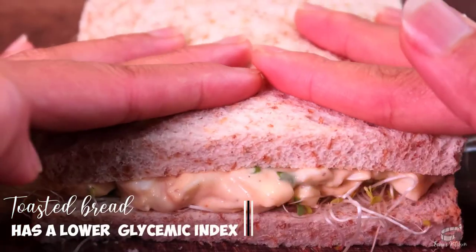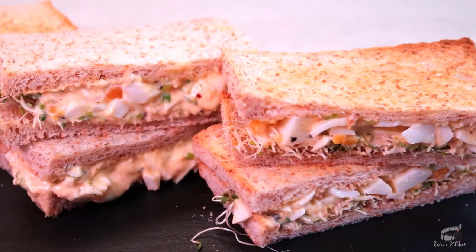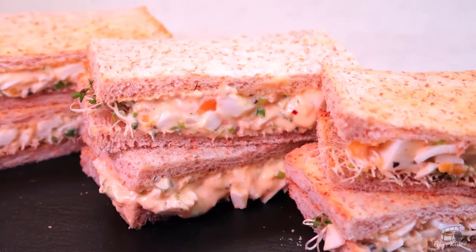When making a sandwich, remember to build in friction between the slippery ingredients. Adding an extra layer of greens between the slippery items provides more resistance and grip, therefore preventing the slippery ingredients from slipping out of the sandwich.